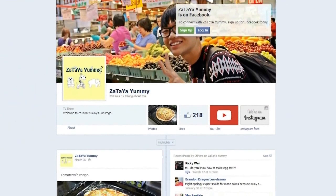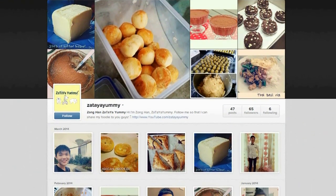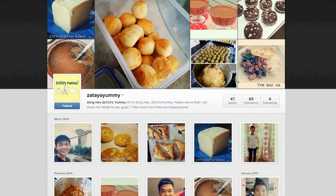If you guys like to know more about my upcoming recipes, do follow my Facebook page or follow me on Instagram. Bye!